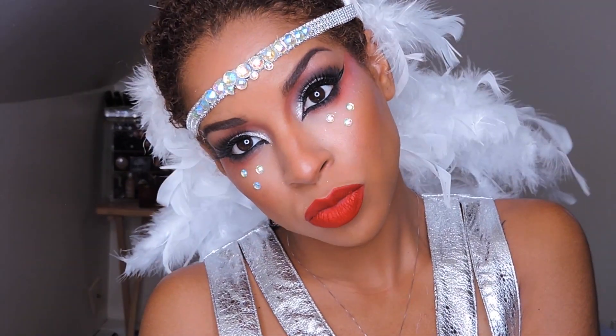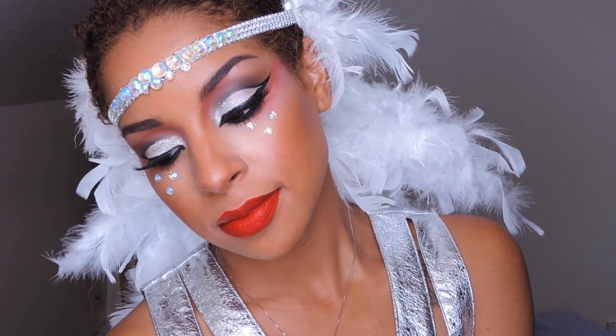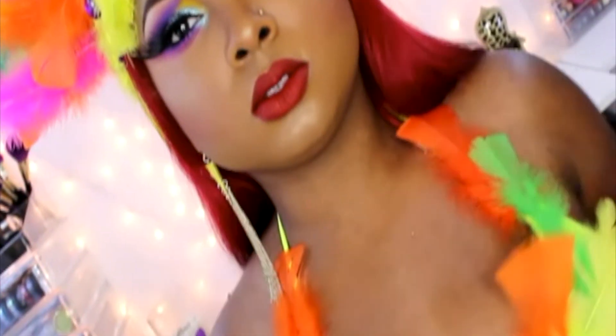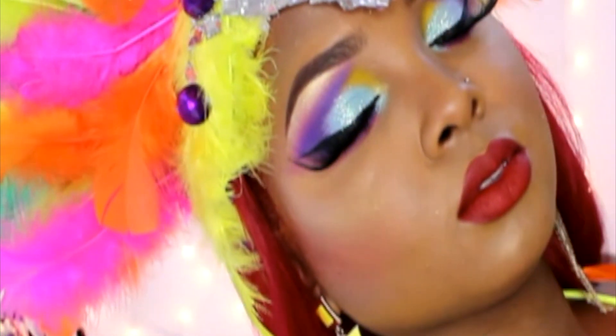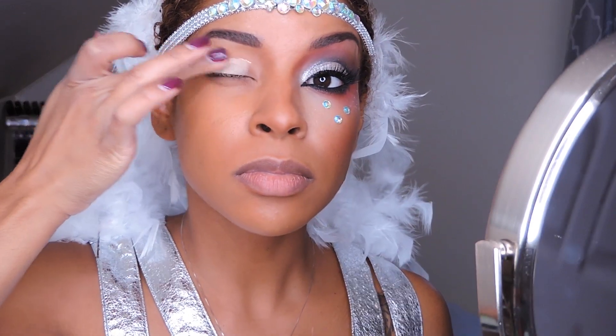Hi guys, so today I'm bringing you a fun tutorial. I absolutely love being able to do artistic looks for you guys. Here you will see a detailed liner look and a cut crease with the red lip and some rhinestones. I collaborated on this Caribana tutorial with Queenie, so don't forget to go check out her video after this one. I love you guys — stay tuned!